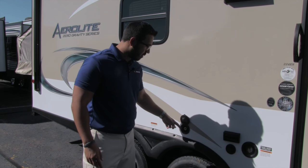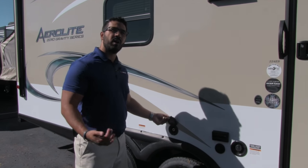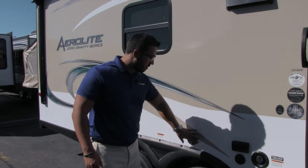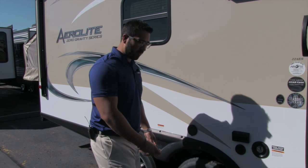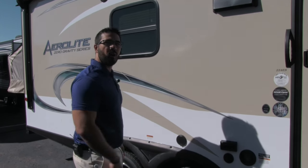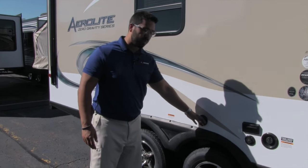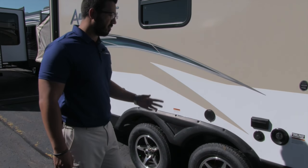There's also a spray port, and I love that they put this on the door side. Far too often it's on the off-door side, but having it right here by the entrance is great — if you need to spray off your feet you can do so and then walk inside. If you need water access for filling up a tub or something, you can do that too. It just makes things very simple.